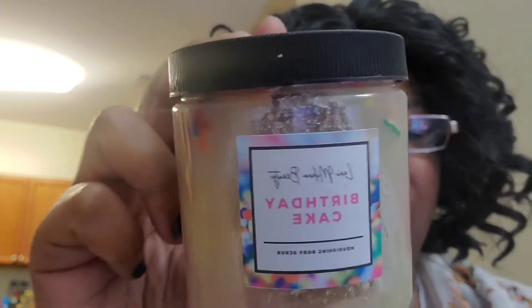I can already smell it — it's like being a kid on Christmas, but that's how it feels. I had to use all my strength tonight — that thing was wrapped up, it was not breaking. All right y'all, so I got a birthday cake scrub. Let's open it — oh, it smells so good!